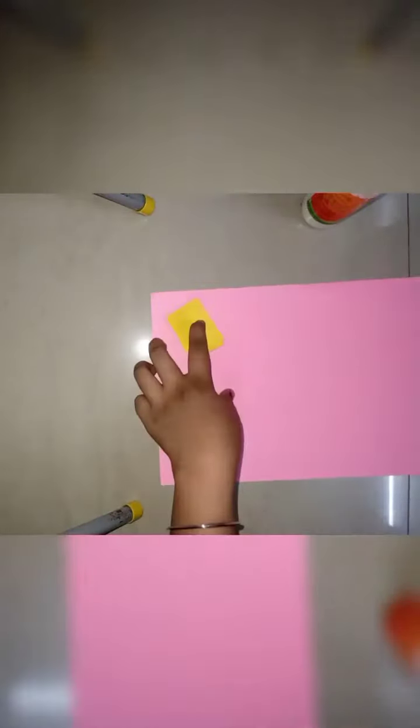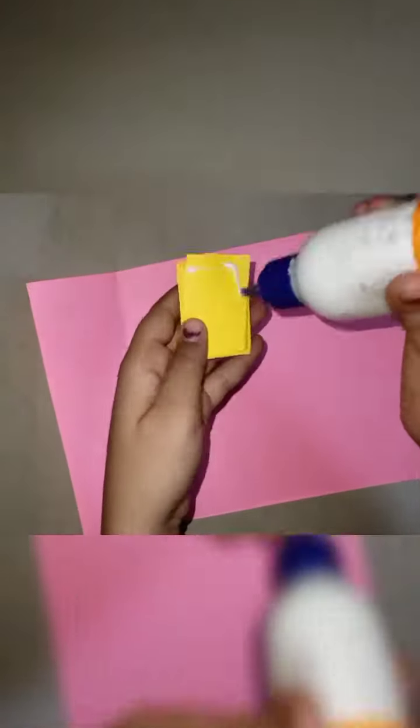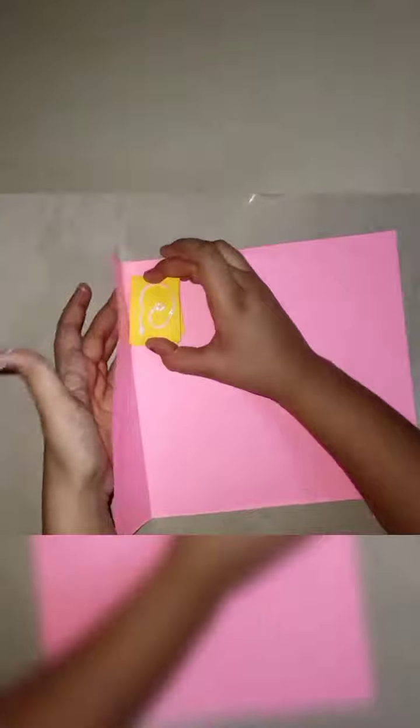Now we need a cute color cover, so I'm taking a pink sheet. You can take any color you want. I'm gluing the back side and the front side, and now I'll glue the fringe.